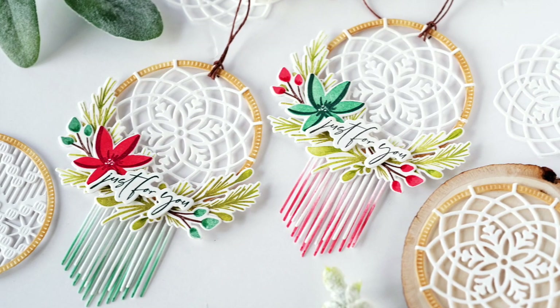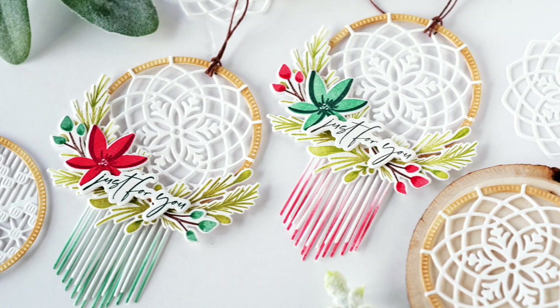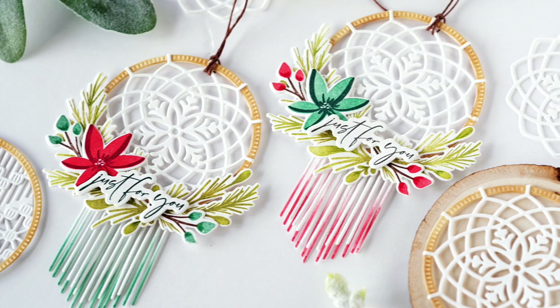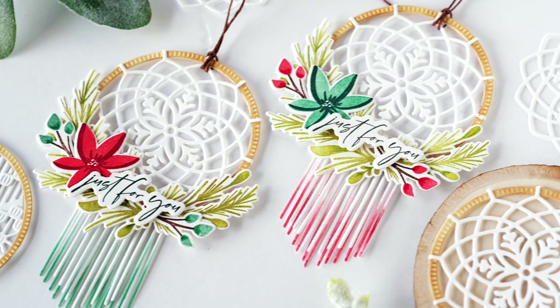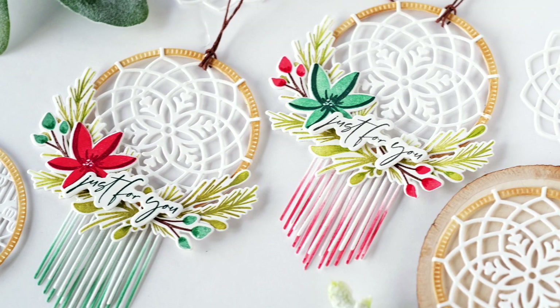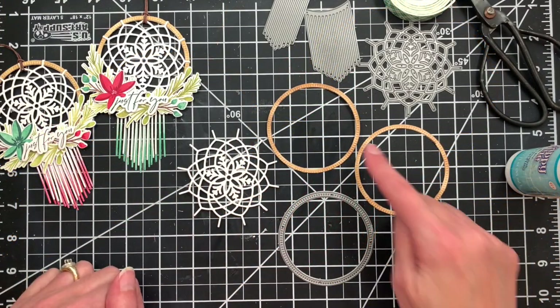Hey everybody, thanks for joining me again. I'm popping in with a quick video showing you how to put together these cute boho package toppers, which would also be really cute on a card front. These were created using our new hoop and fringe and catching snowflakes dies along with our hoop wreath stamp set.